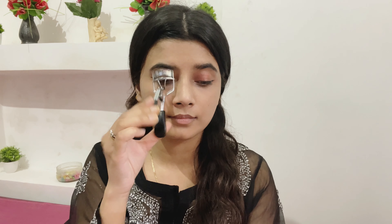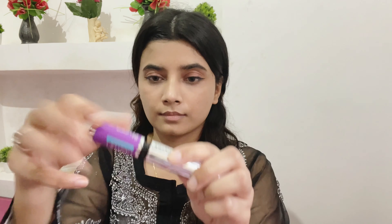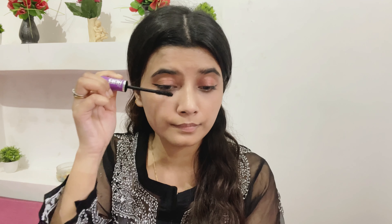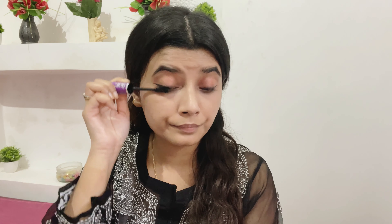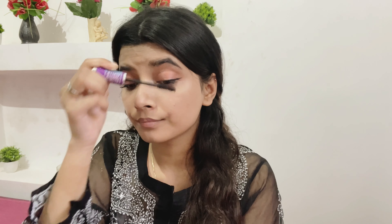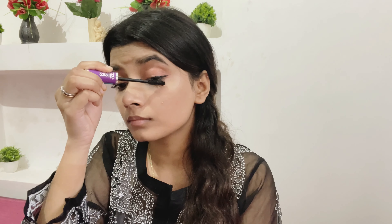I'm just going to curl my lashes a bit to give them a little volume and an oomph kind of situation. Now using this False Lashes mascara from Maybelline New York — I love this mascara. It gives such intense volume, applies the product evenly, and does not distribute in clumps on the lashes. If you're looking for a nice volumizing mascara, I highly recommend trying this. I've been using it for a long time and the color is so deep and dark.